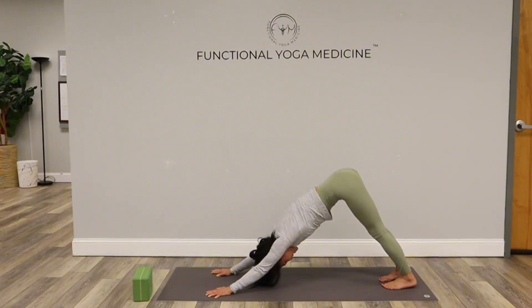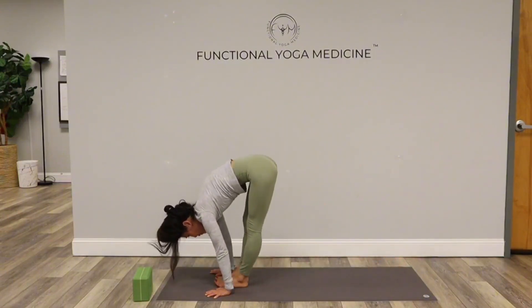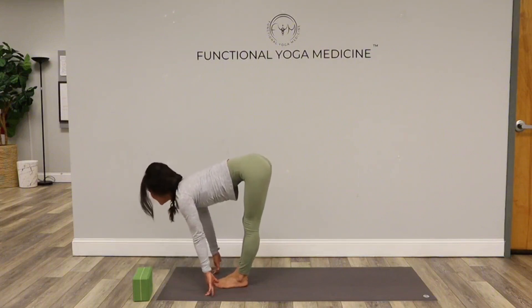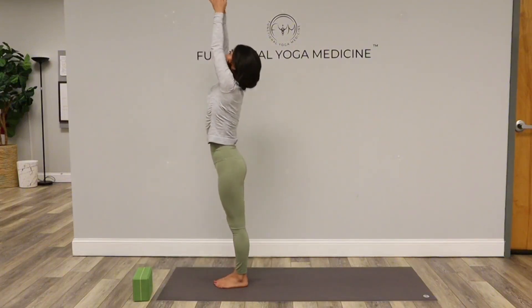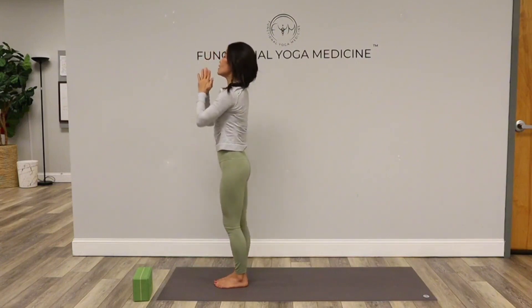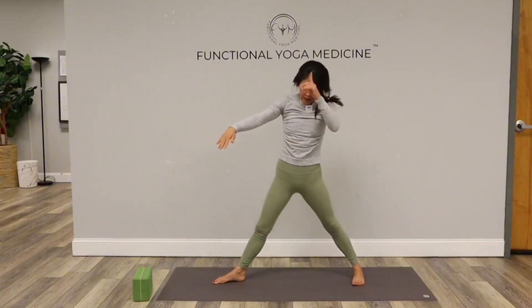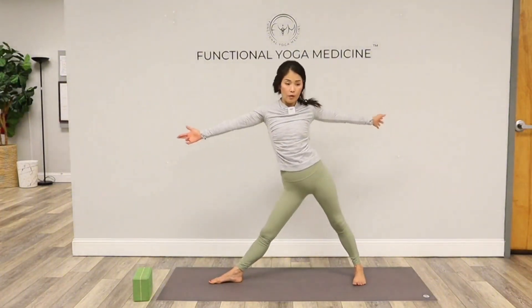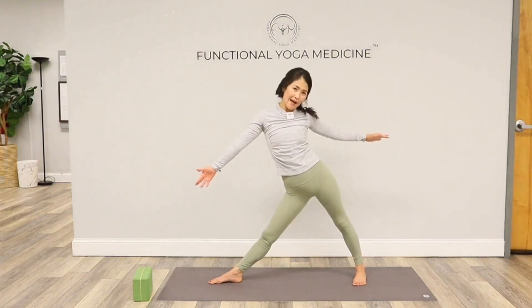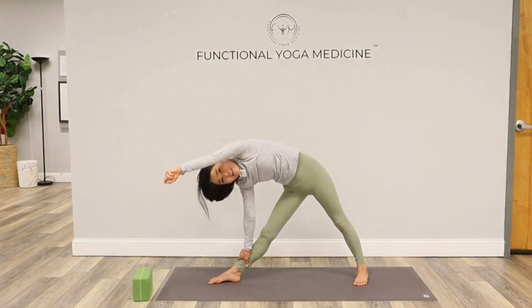Deep breath in, deep breath out. Bend your knees, gaze forward, step left foot forward, then right foot forward. Inhale and lift, exhale fold, and come all the way up, engaged at the core. Step out to the right — standing nice and tall. This is triangle pose. Often we jut out our hips and reach down with our spine all over the place, everything pooching out.